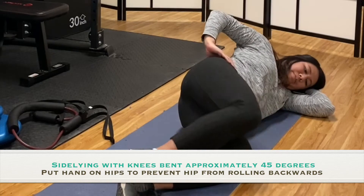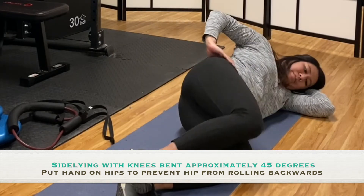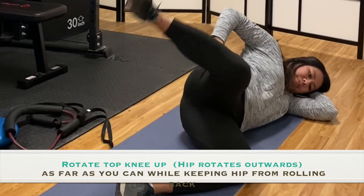Start in a side-lying position with knees about 45 degrees bent. Put your hand on the back of the top hip to prevent the hip from rolling.